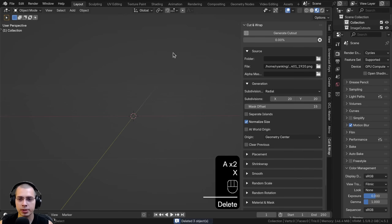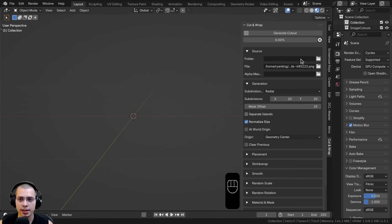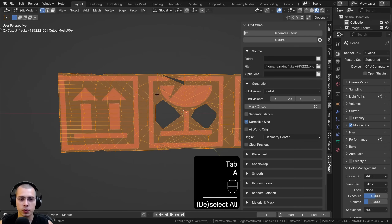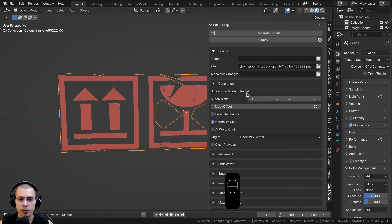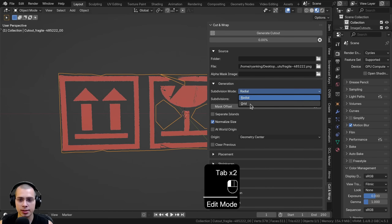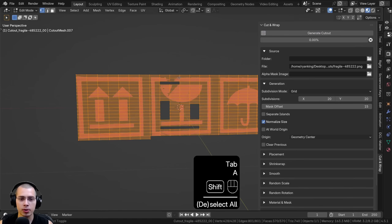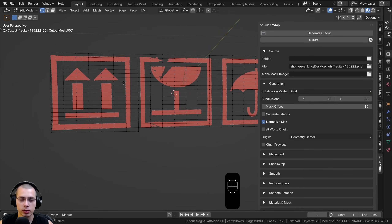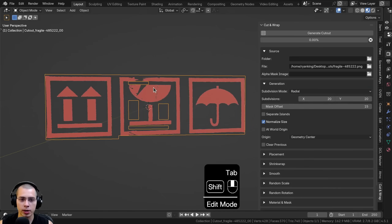I'll delete all objects and add a new cutout — this time an icon image for a box. After generating the cutout, another useful feature is the Subdivision Mode. Right now it's set to Radial, but I can change it to Grid and regenerate. In Edit Mode you can see everything is sharp and laid out in a grid pattern instead of radial. This is really useful for cutouts where things are more square, though you can still use radial if you prefer.